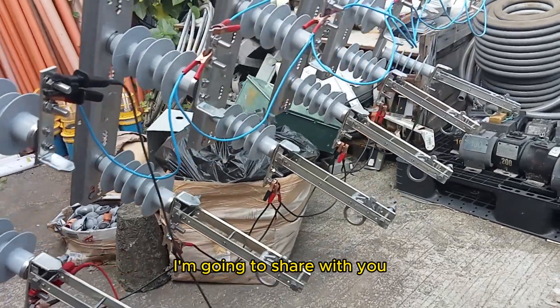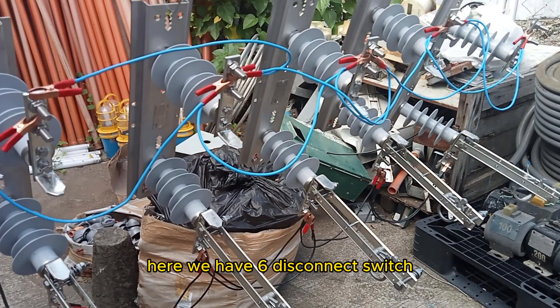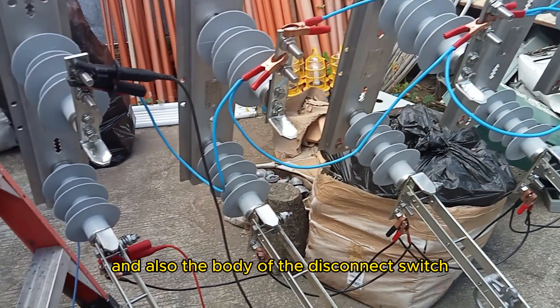For today's video, I'm going to share with you how to do an insulation test on an overhead disconnect switch in a faster way. Here we have 6 disconnect switches. I shorted the load side and the line side by using blue and black wires to get the result faster, and also the body of the disconnect switch.